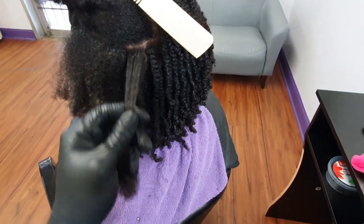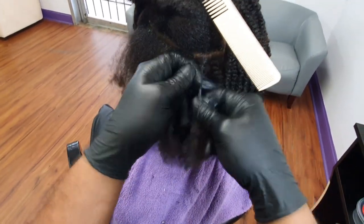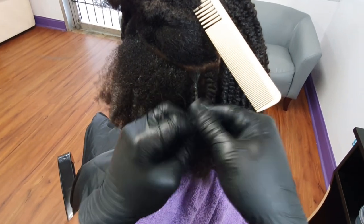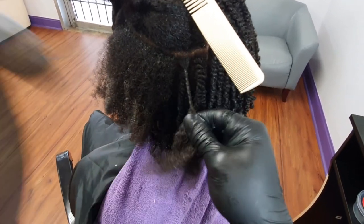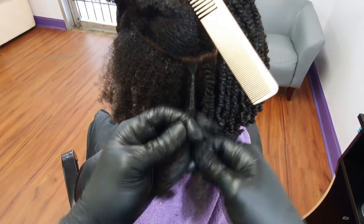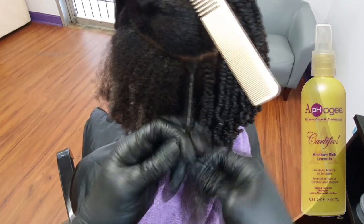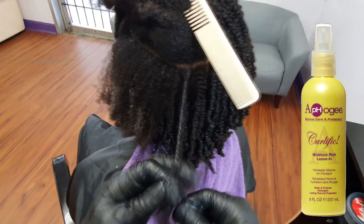The product I'm applying throughout the mid-strand to the ends is just the ElastiQP leave-in conditioner — that's also what I used to detangle her hair and pre-section it off. I think I also used the Apogee Moisture Rich leave-in as well, which comes in the yellow label.